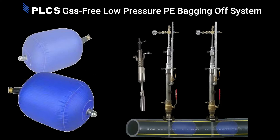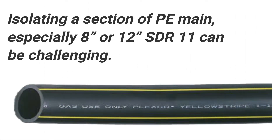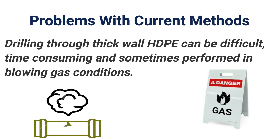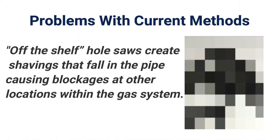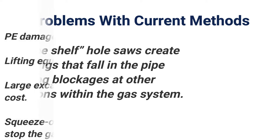The PLCS Gas-Free Low-Pressure PE Bagging Off System. Isolating a section of PE main, especially 8-inch or 12-inch SDR-11, can be challenging. Drilling through thick-wall HDPE can be difficult, time-consuming, and sometimes performed in blowing gas conditions. Using off-the-shelf hull saws to access the main can create shavings that fall into the pipe, causing blockages at other locations within the gas system.